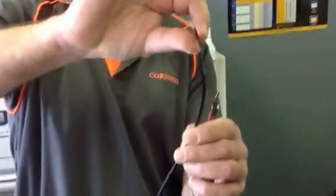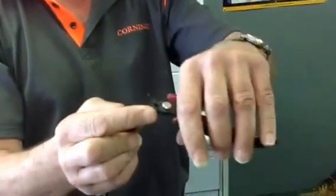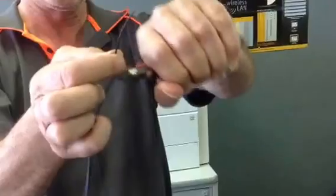And this is what you're left with. This little small section here we've now got to remove, because it'll be difficult to strip — it's way too thin. So just cut it off around here, and you end up with this.